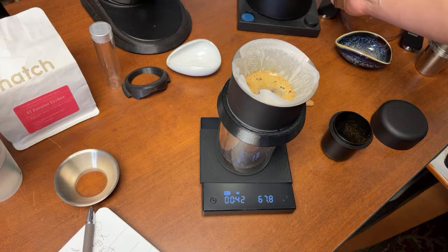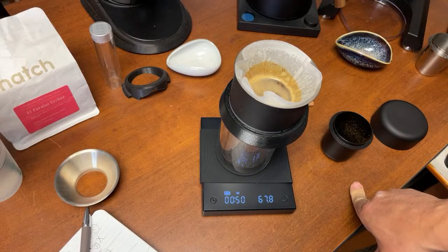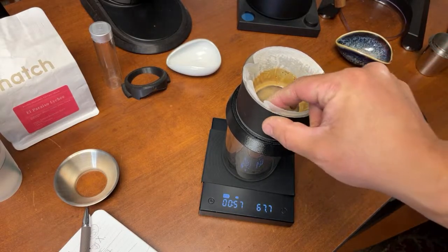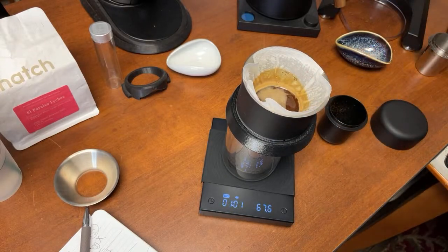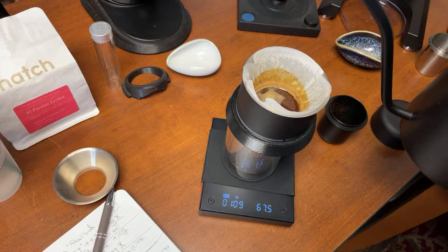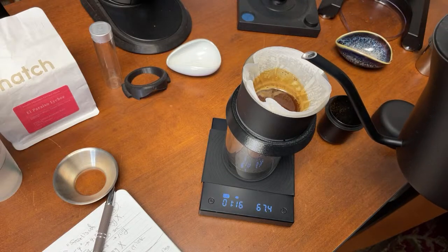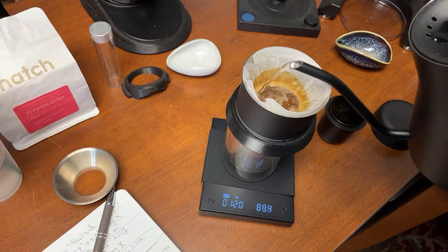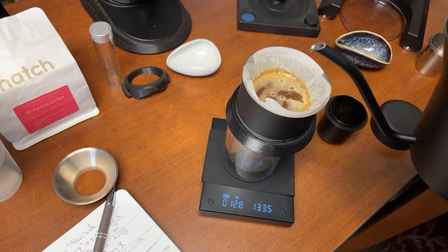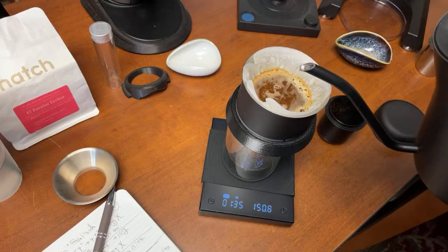I like to keep the water level just right above the grounds — I never let it get down to the surface of the coffee grinds. I'm going to put water up to 110 grams. The great thing about the Fellow Stagg EKG is the water flow control.